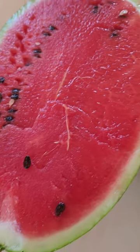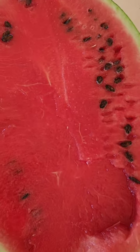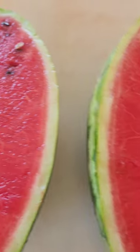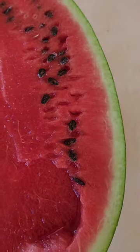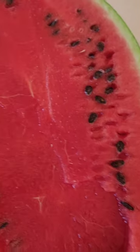100% organic watermelon — see, that's what a watermelon is supposed to look like, having seeds in it. This is organic, this is healthy. Watermelon without seeds is not healthy. So when you're buying watermelon and you say you don't want seeds in it, you're making the wrong choice.